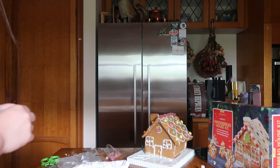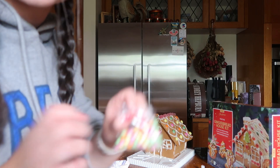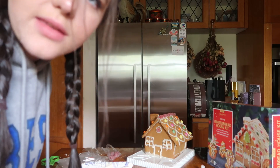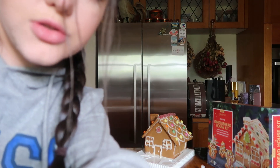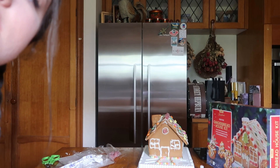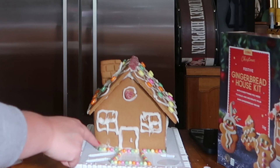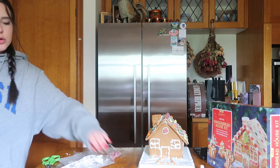It looks pretty tragic along the front so I feel like if I cover up my mistakes with these, no one's gonna know. I'm gonna do this because it's gonna require precise concentration. I've outlined the bottom and then done a little pathway. I don't know what to do with these though — I feel like I have to use them.